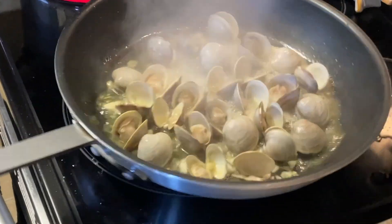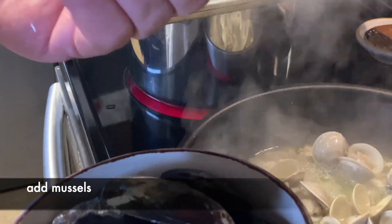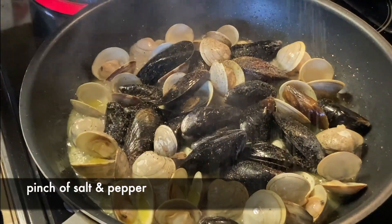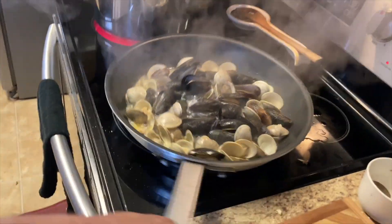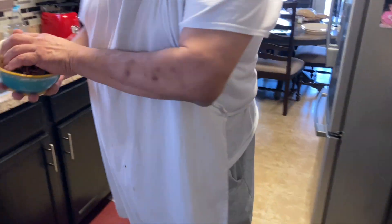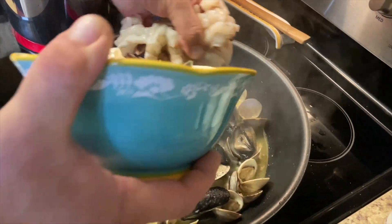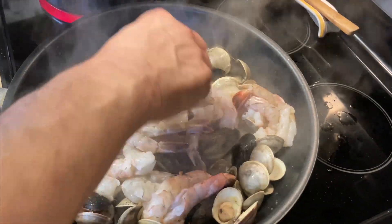I think we can throw our mussels in there now. We cleaned these really good because some of the mussels have a beard on them and we gotta get those out. We're getting ready to throw our shrimp in there too. We'll put the lobster in when the shrimp are about halfway done. We went ahead and peeled and deveined the shrimp.